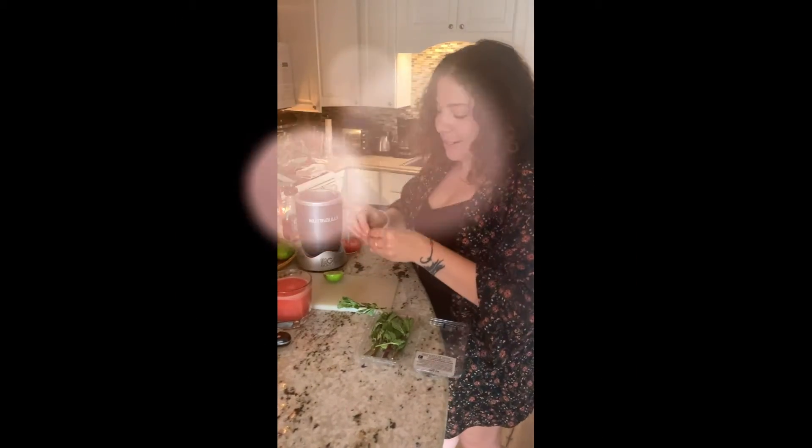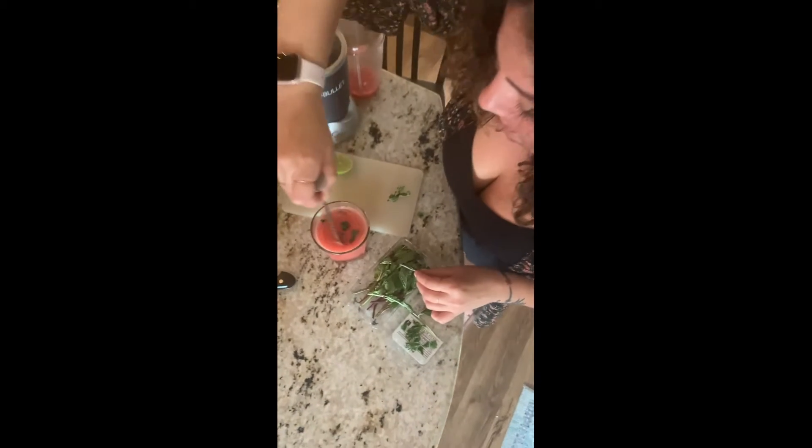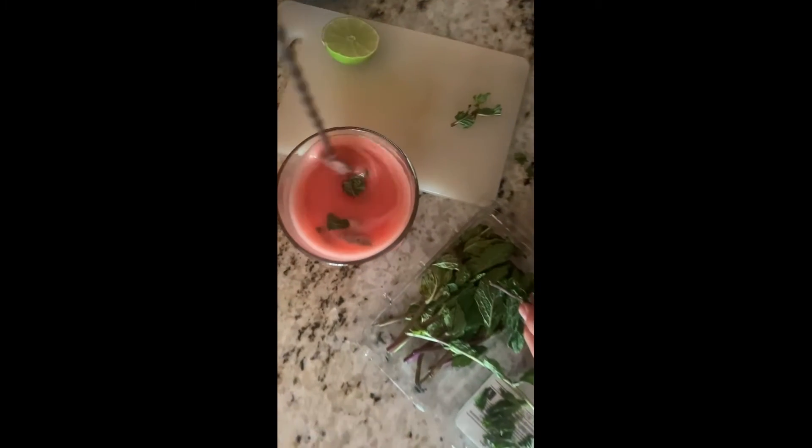I like to garnish with lime of course, and a little fresh mint. Rip the mint a little bit — you can muddle if you want, but don't blend up the mint. Just rip it a bit and let it kind of float on the top. Give it a little swizzle before you drink it.